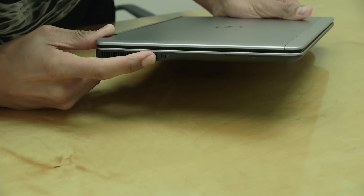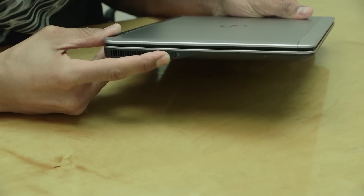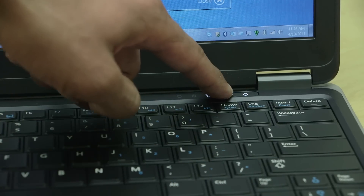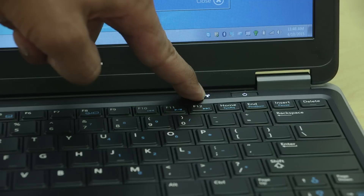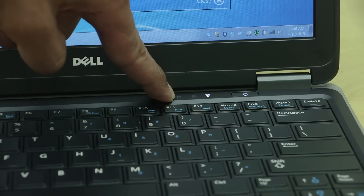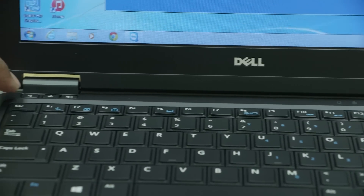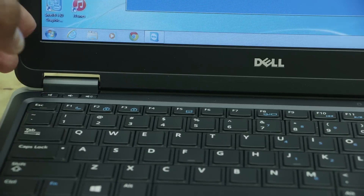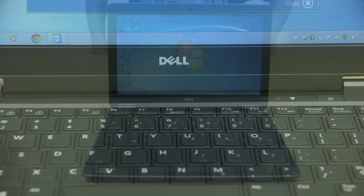On the other side we have our ventilation system and our Wi-Fi enable connection. Taking a closer look at the keyboard: here is the power button. You have three indicators — Wi-Fi, which tells you when it's on or off; next to it the battery indicator; and the blinking one is the hard drive indicator. On the other side you have volume control and mute — those are the buttons at the top of the keyboard.